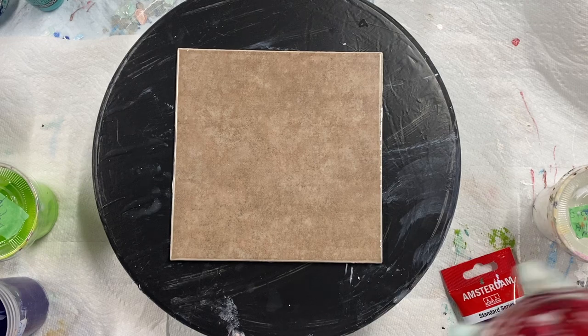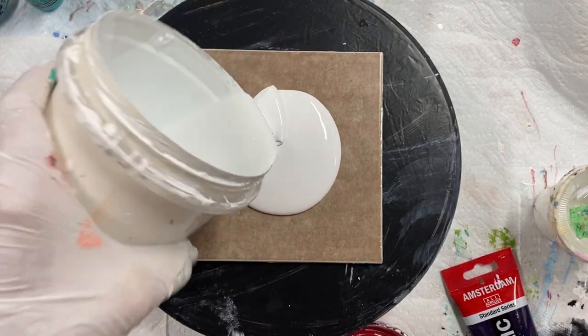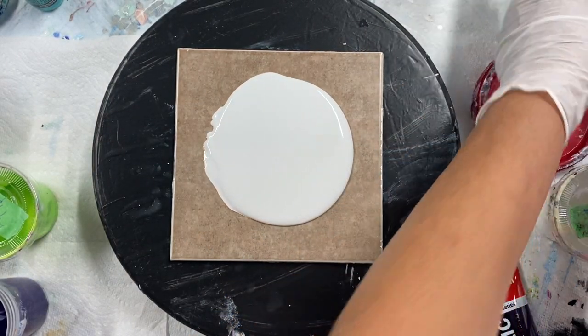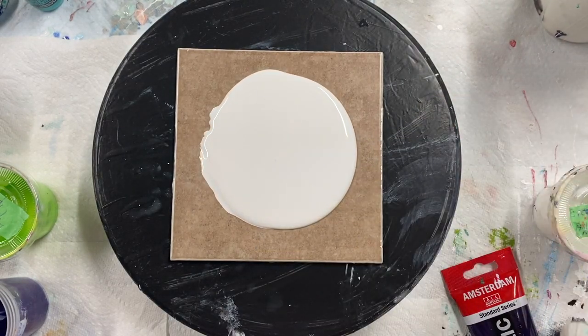Hi everybody! I'm just going to do a quick bloom here on this tile. I'm going to use some pretty purples and some green and black and gold.